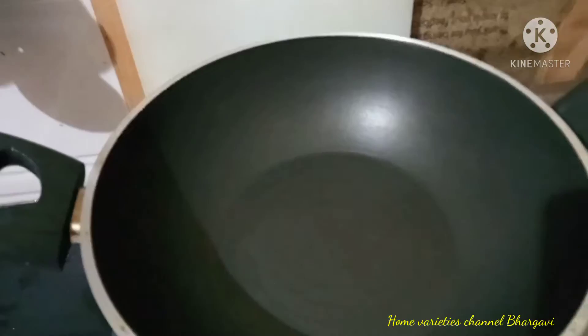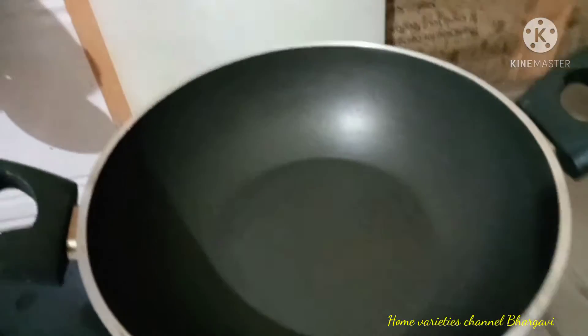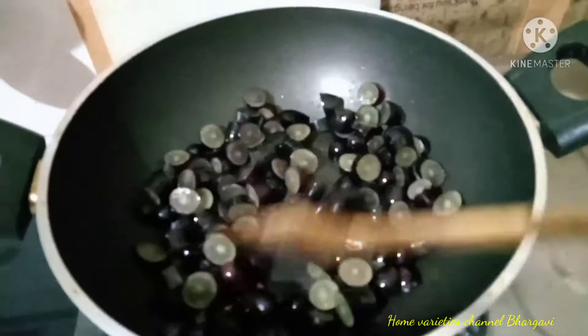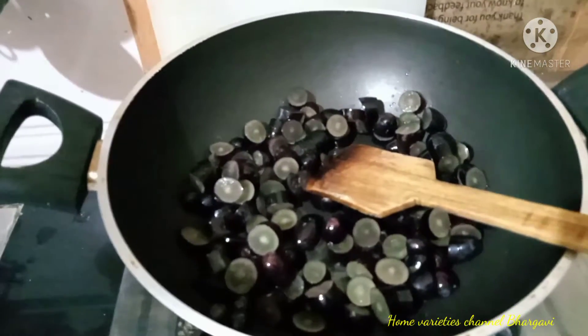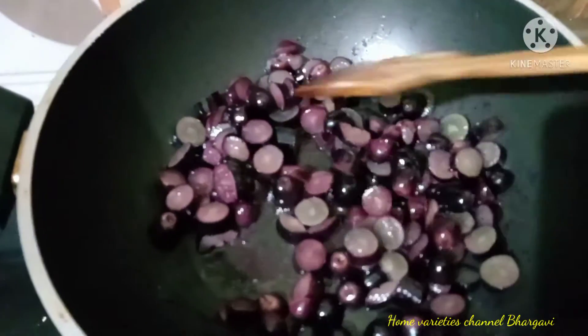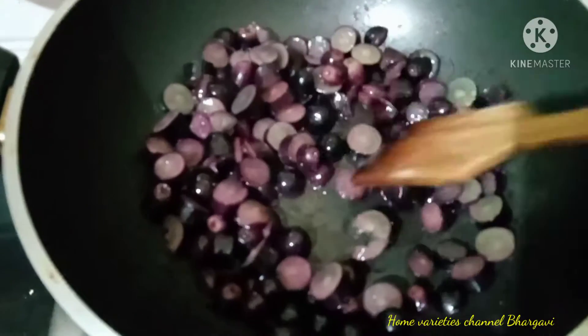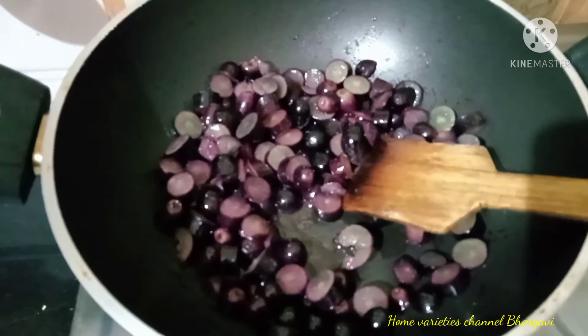When you add the grapes in the pan, you will fry the grapes for 2 minutes. You will add sugar in 2 minutes. When you add the grapes, you will fry the grapes.